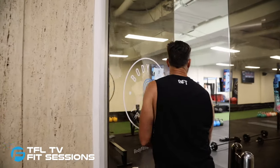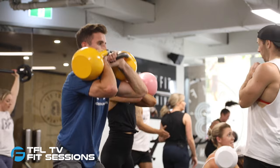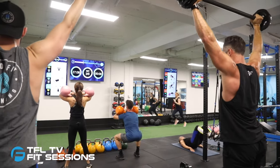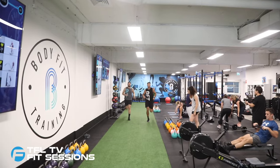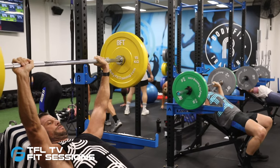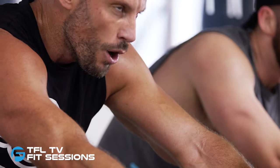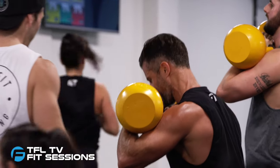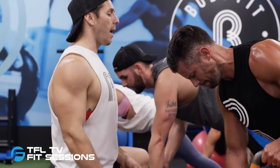Body Fit Training is undoubtedly one of Australia's fastest growing fitness franchises and it's easy to see why they have found their niche in the boutique group fitness landscape. Offering real strength and conditioning training together with pure cardio classes and everything in between, Body Fit Training sessions are structured similar to that of an elite athlete training and are measured to ensure optimum results through some of the most innovative technology within the industry.